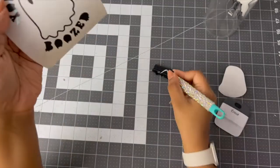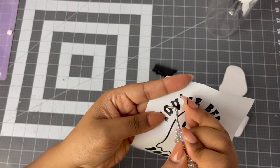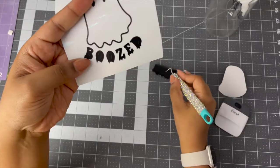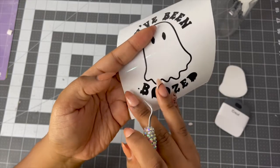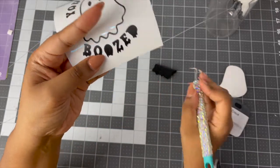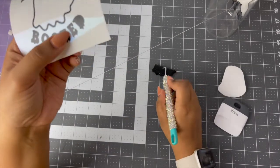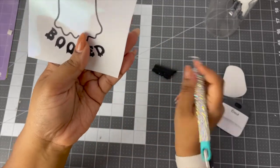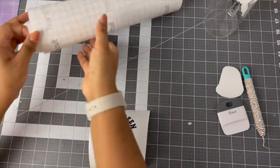If you don't feel like being bothered with the words, just put a little ghost on there. Make sure those little pieces don't stay on and get on your transfer tape when you put it on. One more piece and that's it — that's the inside of the letter D. There we go: 'You've Been Boozed' — and don't forget to add the booze to your cup! Now we need our transfer tape.